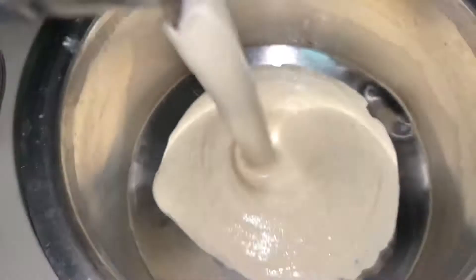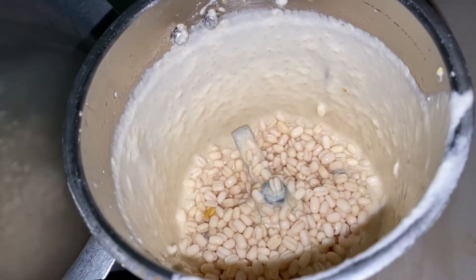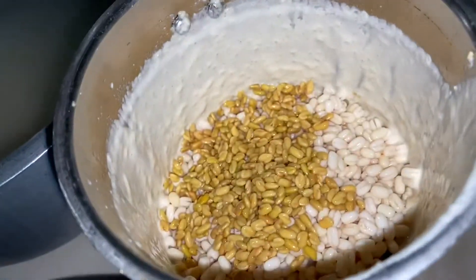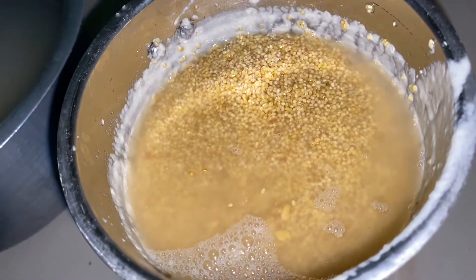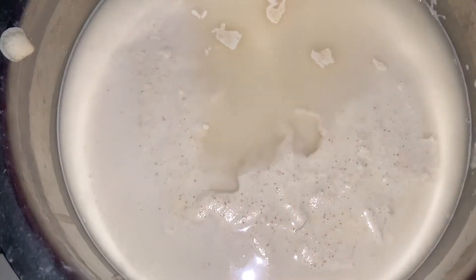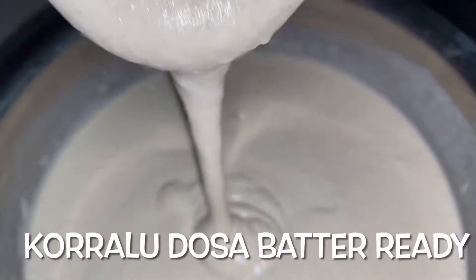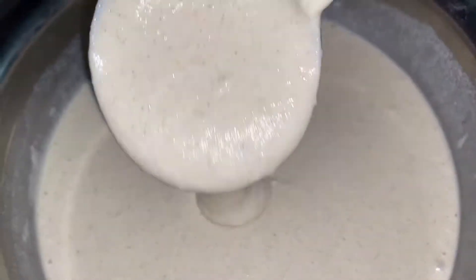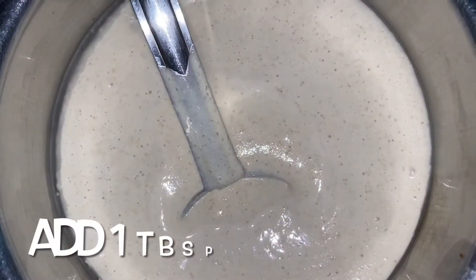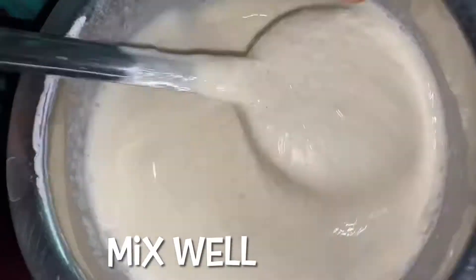If you want to grind it, you will be able to prepare it. You can store it in the fridge for 1-2 days. Add 1 tablespoon of salt in a bowl, add a little water and mix it to this consistency.